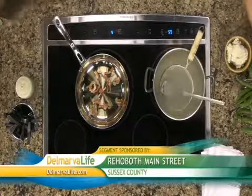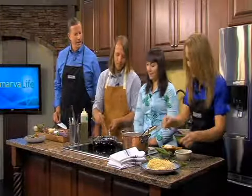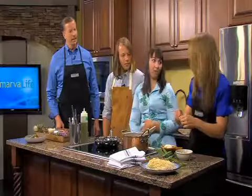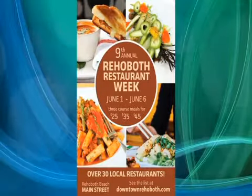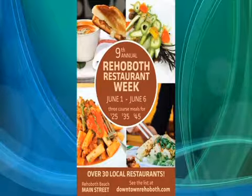You guys are participating in the Rehoboth Restaurant Week — tell us about that. Restaurant week is really neat; it's their ninth year and we're one of over 30 restaurants participating. Each restaurant has a three-course prix fixe of either $25, $35, or $45 — a really nice introduction to the culinary scene that Rehoboth offers. It runs June 1st through June 6th.